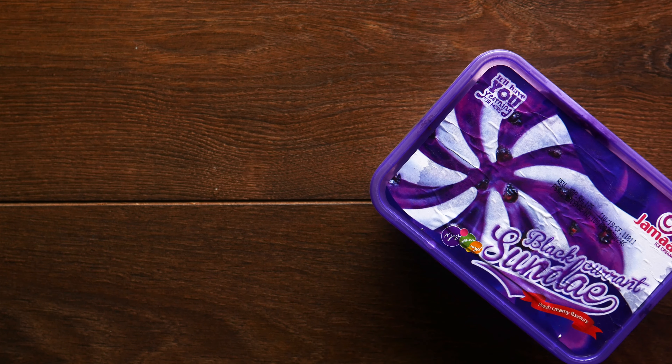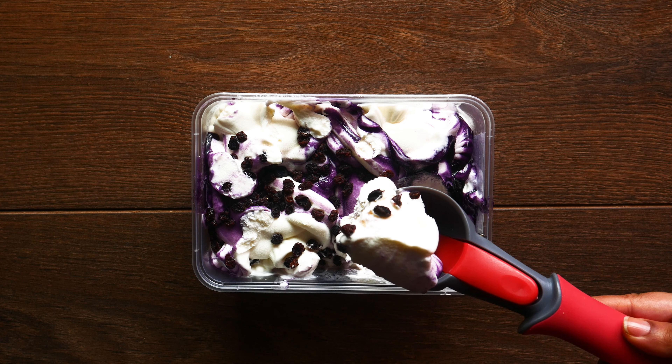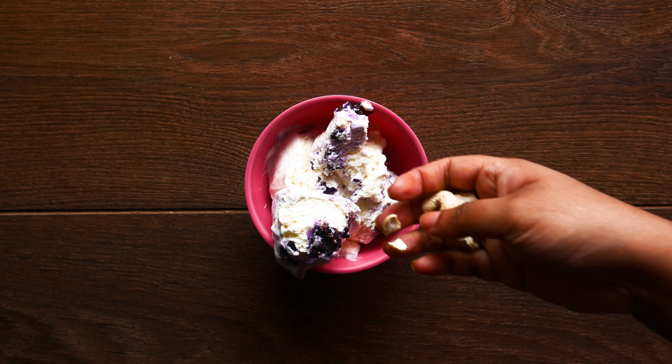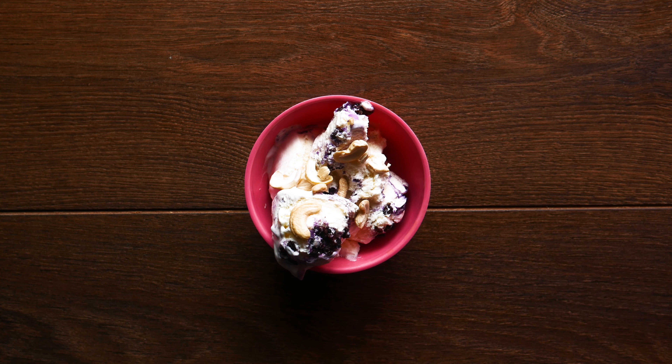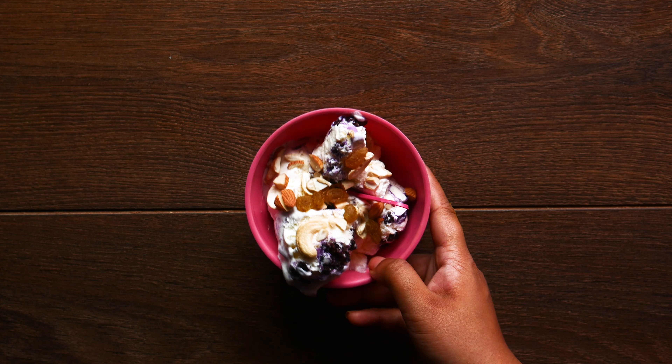Next up, an exotic flavor. Jamai's blackcurrant sundae — serve it to your guests. It's special: add a little bit of fresh fruit for extra sweetness. You can also add some raisins.